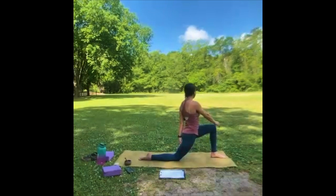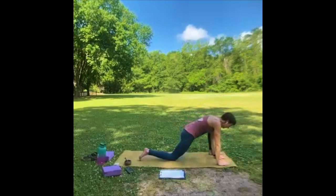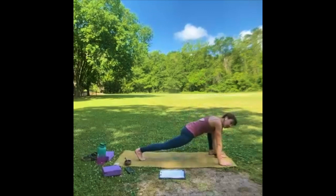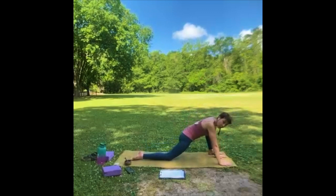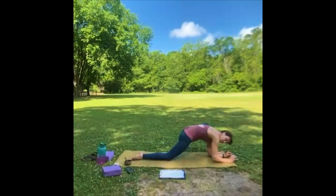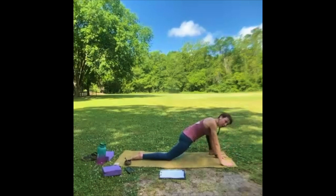Let's inhale, bring the arms up. Exhale, hands on the inside of that left foot — we're going to walk that left foot to the outside of the mat just a little. For plenty of people, 'whoop, found the stretch — I'm here,' and you can stay there. If you want to go further, you can tuck that back toe and lift the knee. Or you can come down to your elbows in either version. But before you decide, notice where your body's at — lots of little nuances here. If you have a block, you may want to use it to put your elbows on.